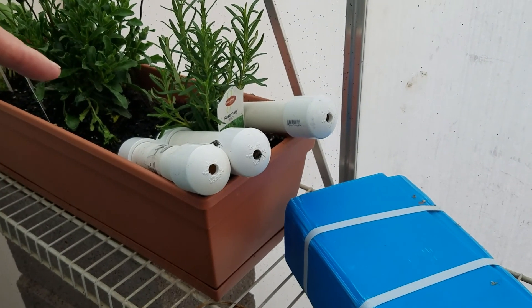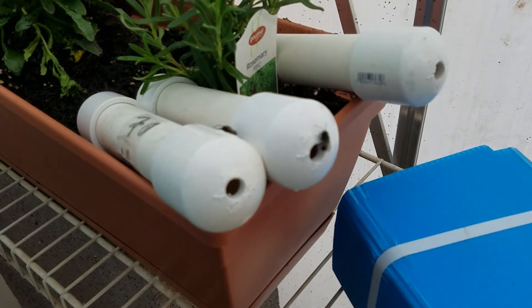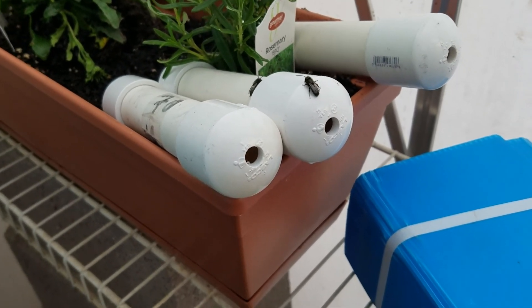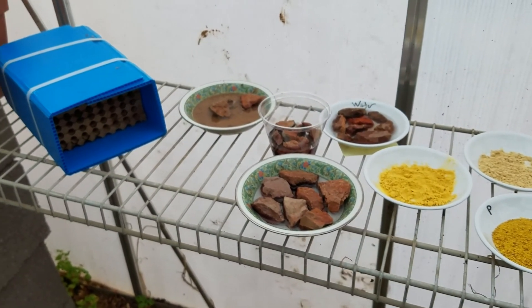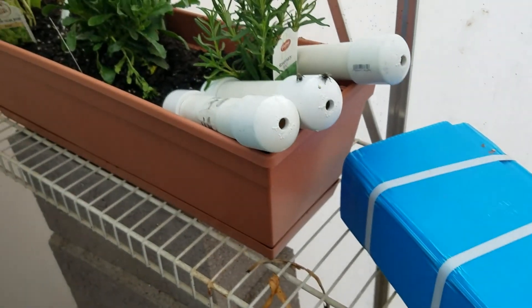I want to show you right now — several of the bees are already coming out and they're warming up. The temperature is 52 degrees. The general statement is that the little orchard bees start warming up at around 55, so somewhere between 50 and 55 degrees — and you can see they're coming out.